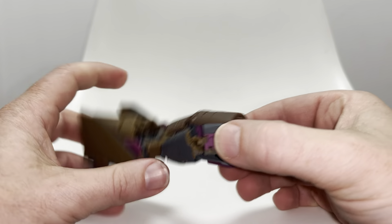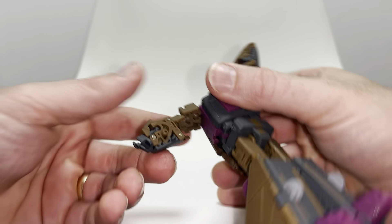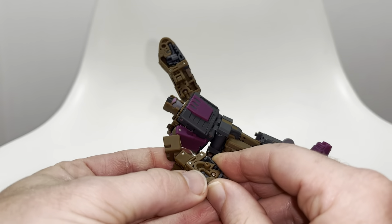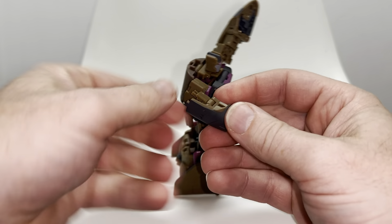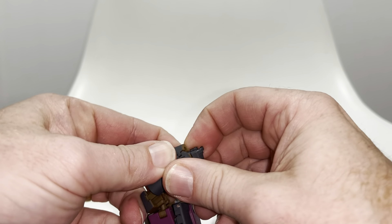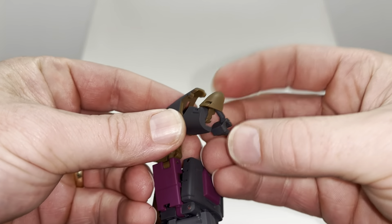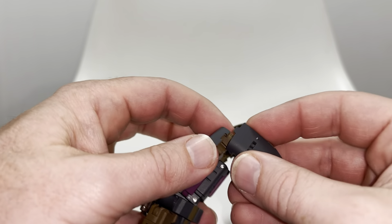Turn this around and tab that in there. So you've got the one arm pretty much ready. On this side, you need to put enough pressure on the fist to separate the tab on the back. Put enough pressure on to bring that down, rotate the nose cone, bring the fist around as well, then close that up and click it in. Same process.